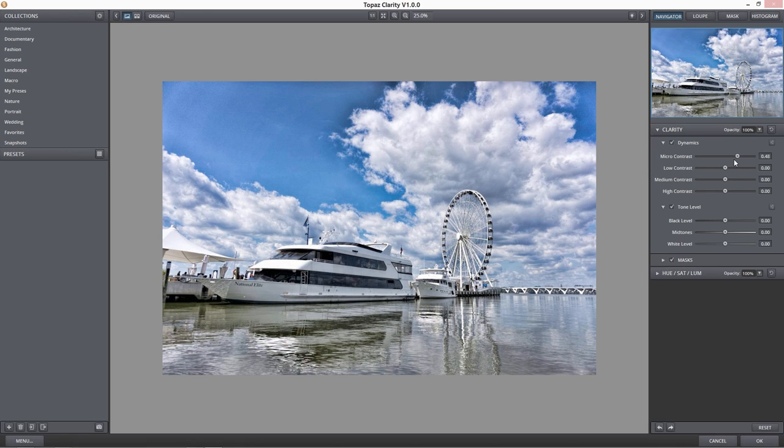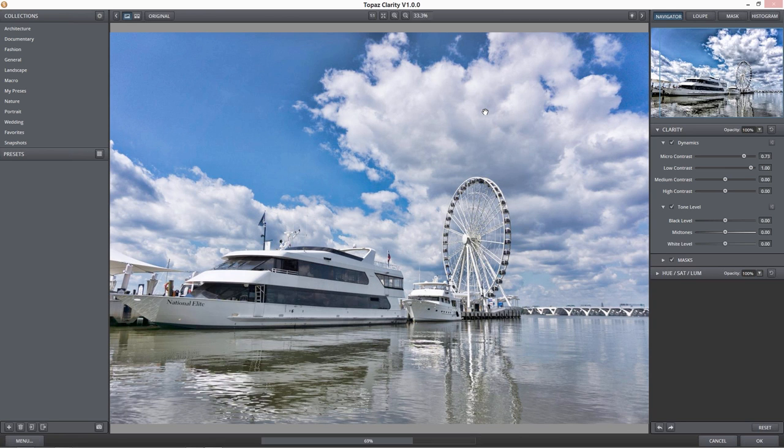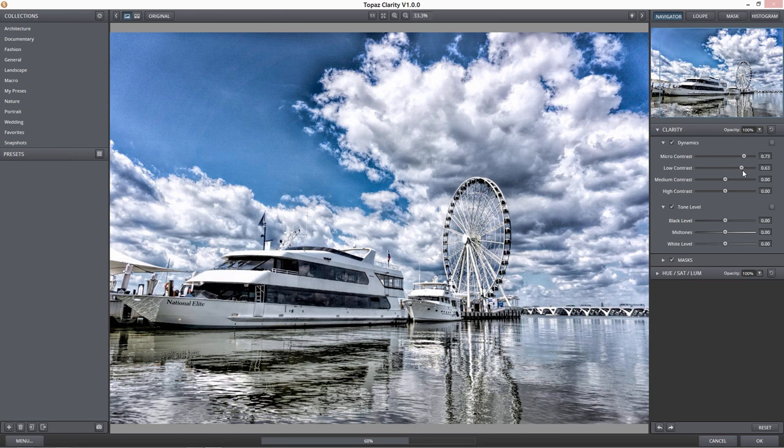I'm going to move that micro contrast up to about 0.75. With the low contrast — I'm going to move it up pretty high to show you something. You see the clouds are really blown out when I move that low contrast up really high. Sometimes you like what's happening in the rest of the image but don't like how blown out those clouds are. That's why there's a white point and black point slider here, even a mid-tone slider too.